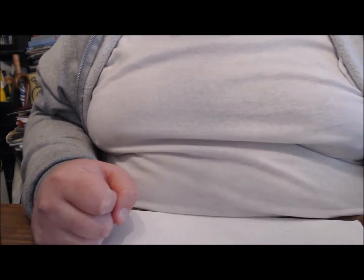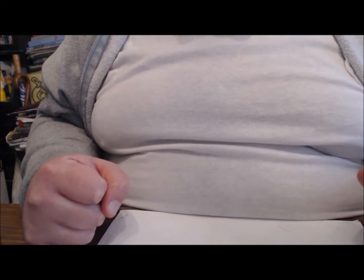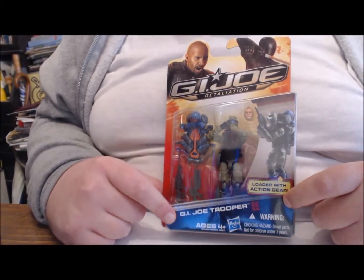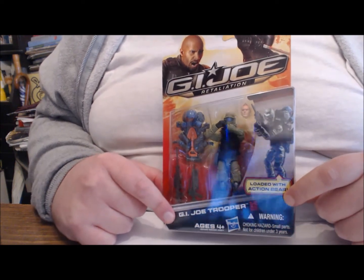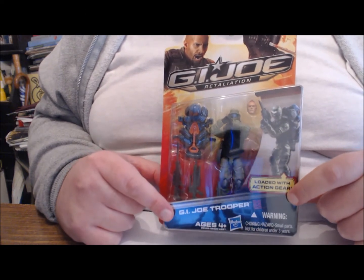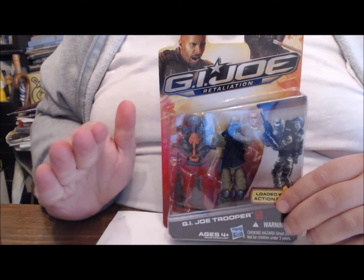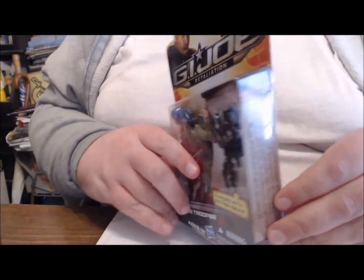Hey everybody, it's your old pal Chuck. Continuing our look at the Wave One Retaliation figures, we're going to come in with what I think was the most popular figure — the GI Joe Trooper. We've had Steel Brigade, we've had the green shirts, and we've had the pit troopers. This continues the recent lineage of GI Joe-based troop builders — lots of accessories, heavily articulated. When you see him, you'll know this is really a great figure.